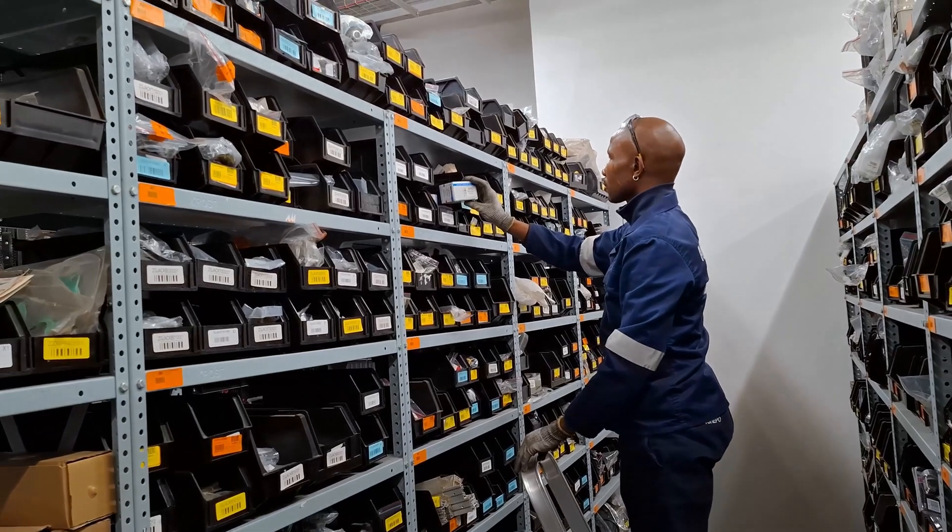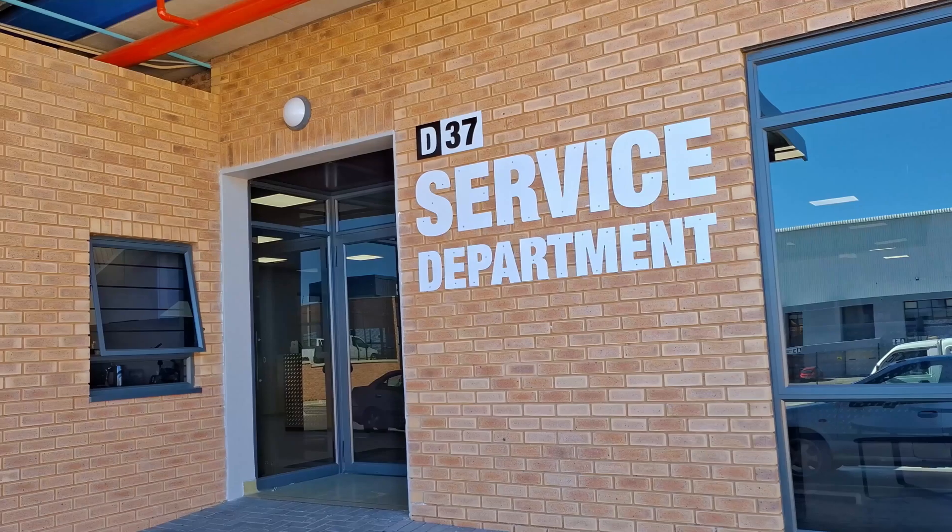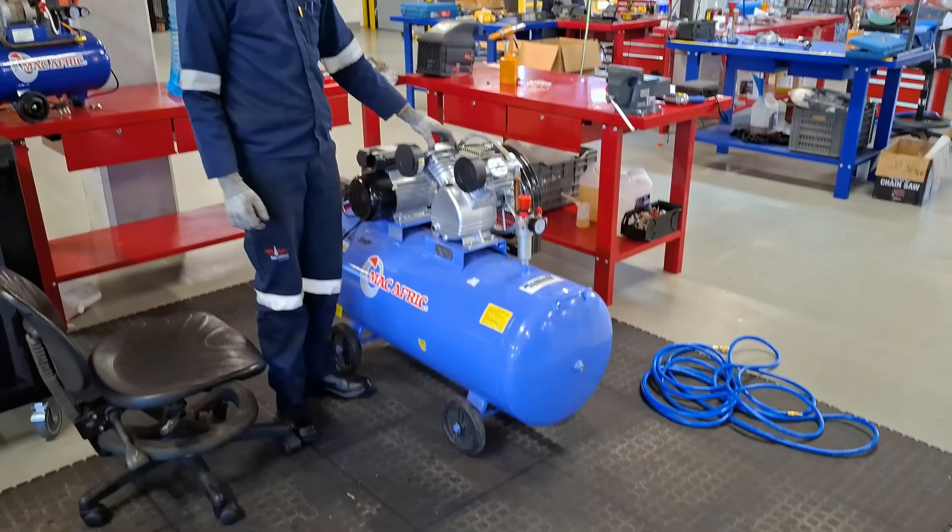Supported by proficient staff, in-house technicians, and a specialized repair center, we ensure efficient maintenance and repairs.